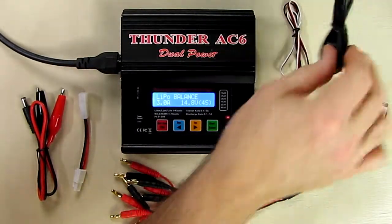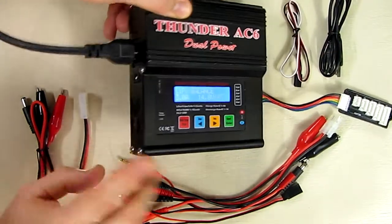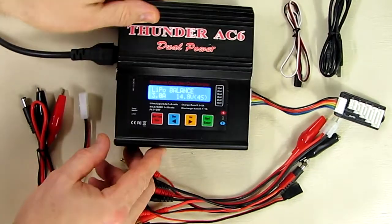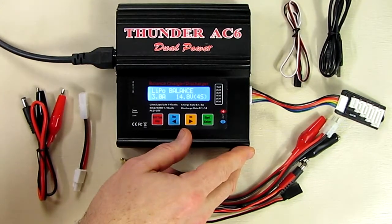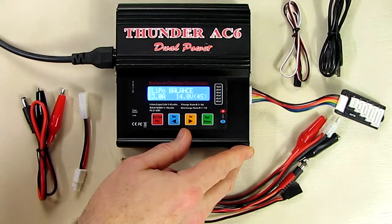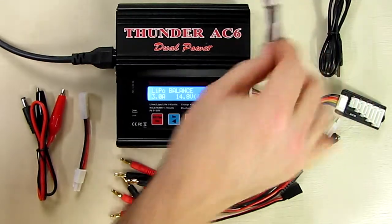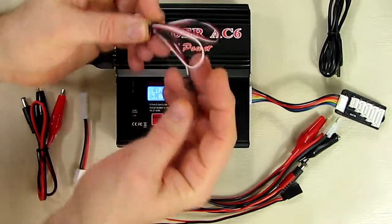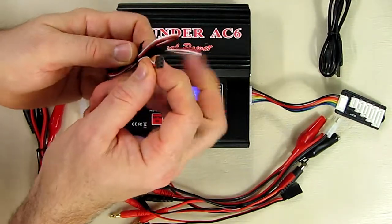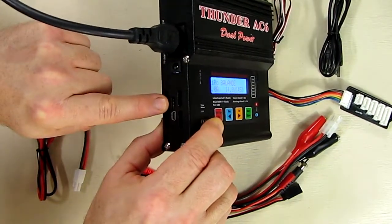Included is a USB cable, and there's a data port on the side where you can connect it to the computer. With their software you can download and view charts for charging current, battery capacity, and temperature curves. It also includes a thermistor for measuring temperature with a servo-style plug that connects into a port on the side.